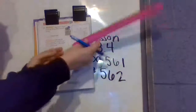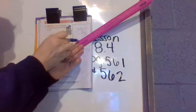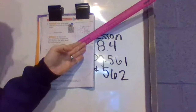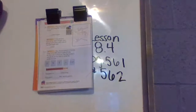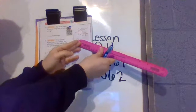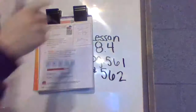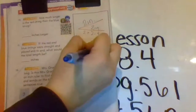Now let's do the same with the blue string. Start at the beginning of the blue string with your ruler at zero and measure to where it bends — it's one inch. Label that one inch. Now measure the second part, starting at zero again at the bend and going down — that's also one inch. One inch plus one inch — how many total inches is the blue string? Very good — it's a total of two inches.